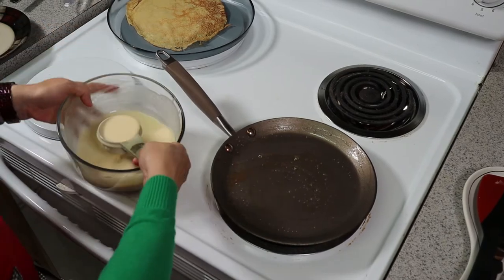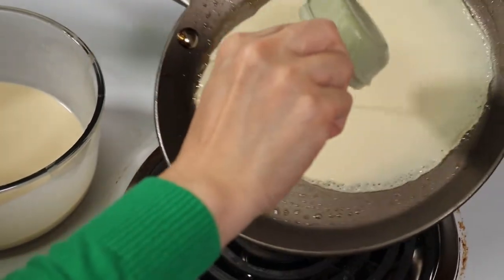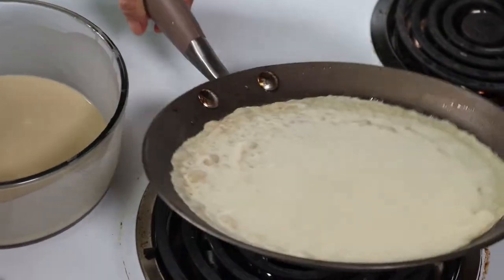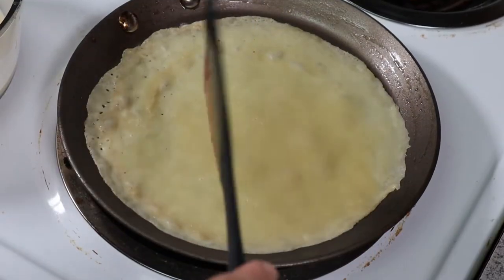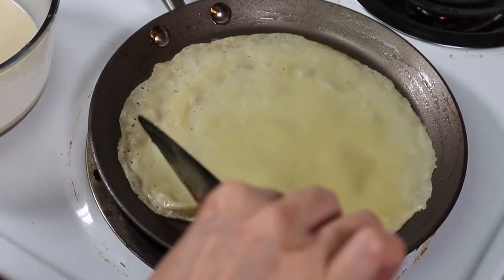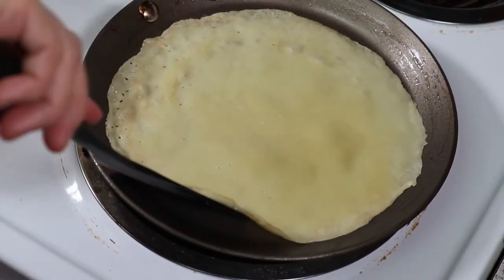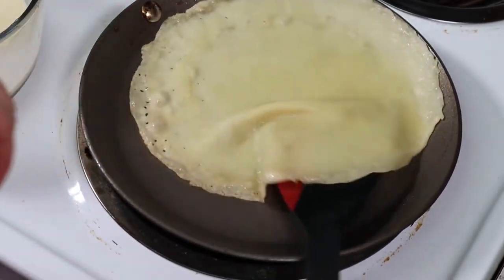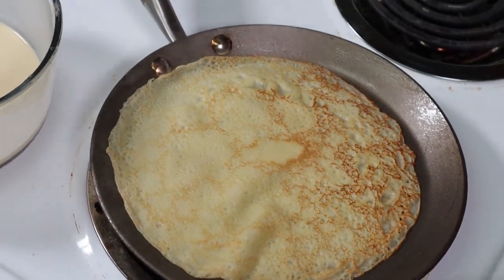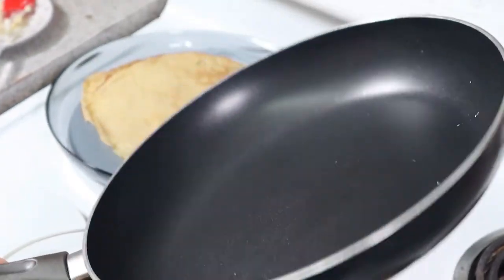Scoop a quarter cup of the batter into the center of the pan, hold the pan handle and swirl it around. Cook it for about 30 seconds — when you see the edges starting to curl off, it's time to flip the crepe. That's what we're looking for: the brown lace design on top. You can also use any regular non-stick pan if you don't have a crepe pan.